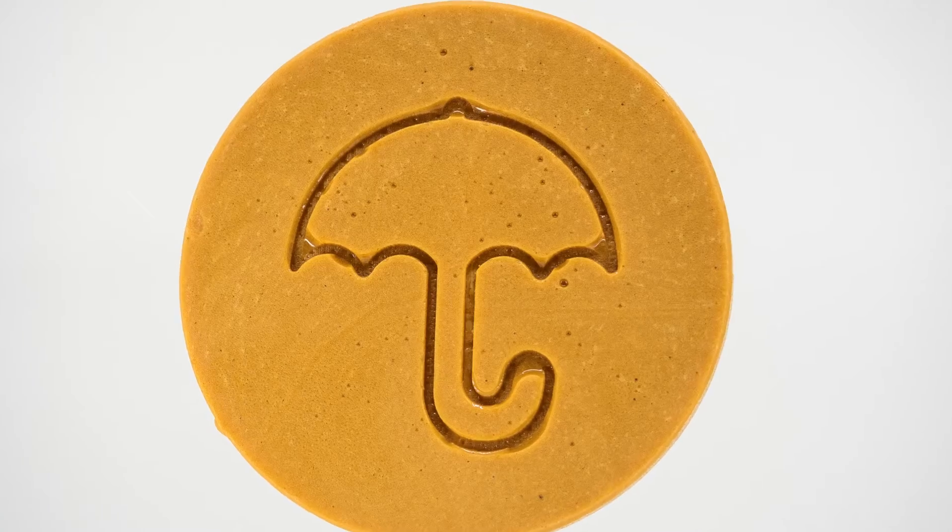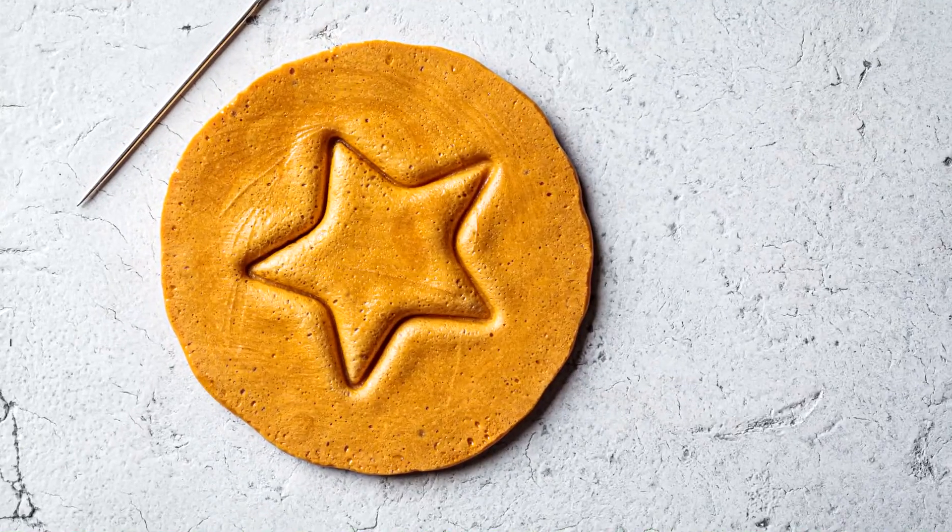Dalgona candy is very similar to honeycomb candy and is remarkably quick and easy to make.